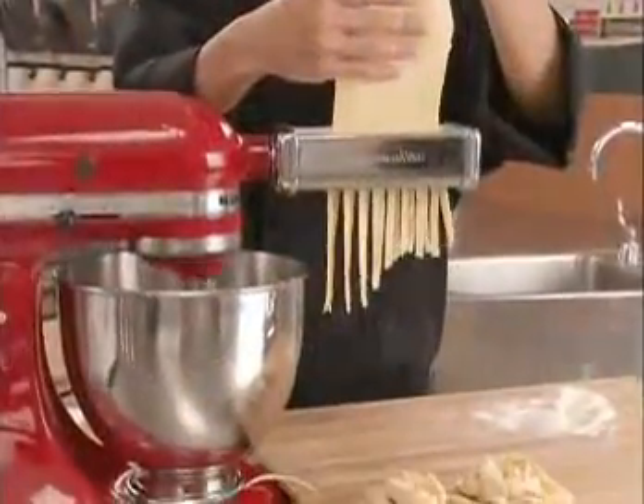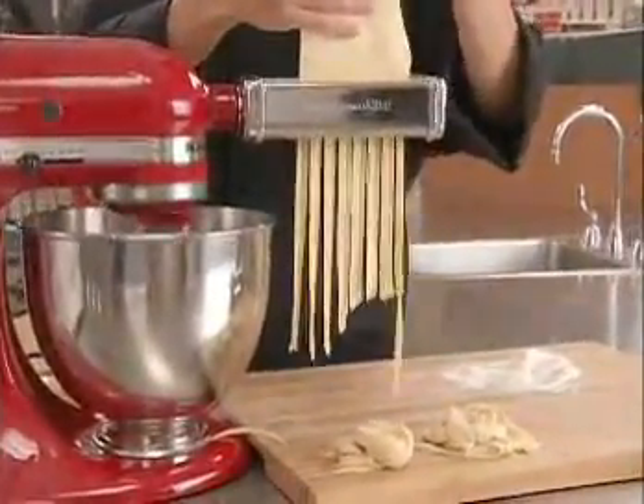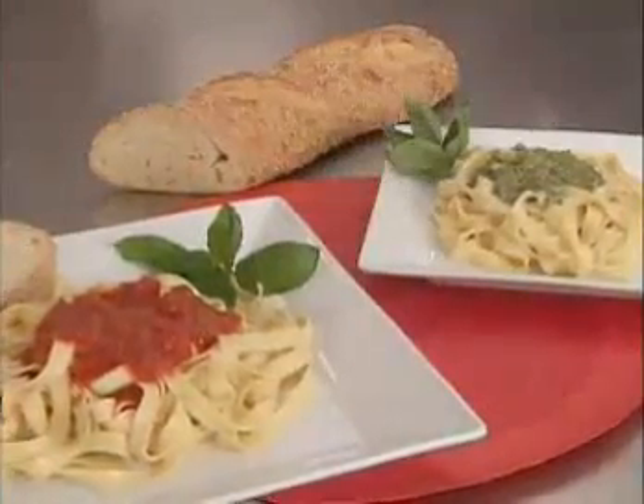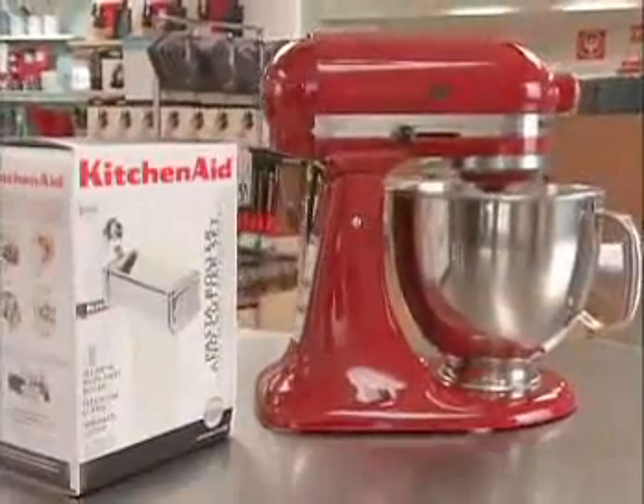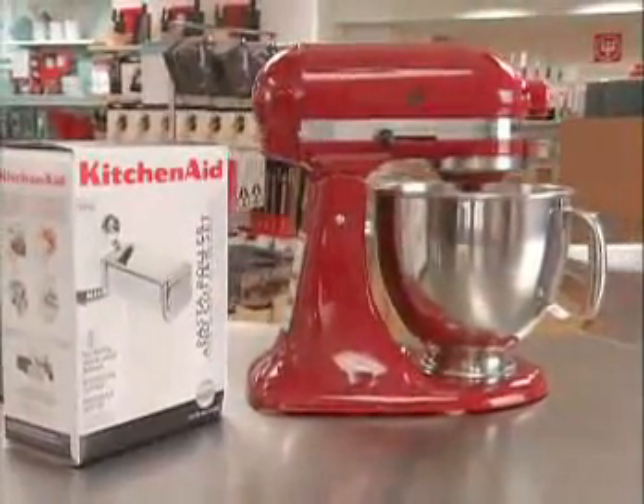Boil the pasta for 6 minutes, add a favorite sauce, and you're ready to serve an impressive, made-from-scratch meal in less than 30 minutes. The Artisan Stand Mixer from KitchenAid — it's so much more than a mixer.